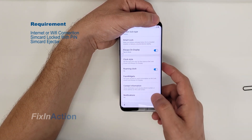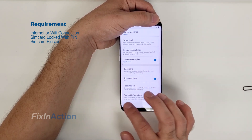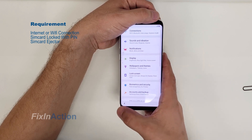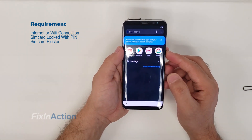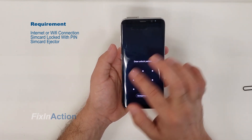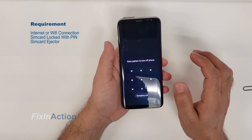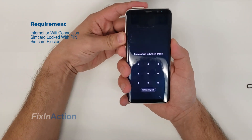All we needed was a pattern lock, and we already got one, so you should not be worried now. Go back, and that's how we're gonna find out if the phone accepted the pattern or not. Our new pattern lock is already here, so let's first restart the phone.